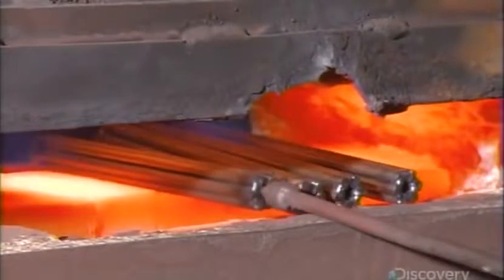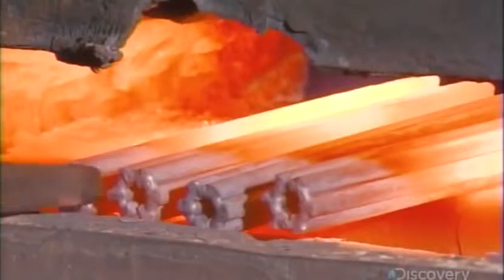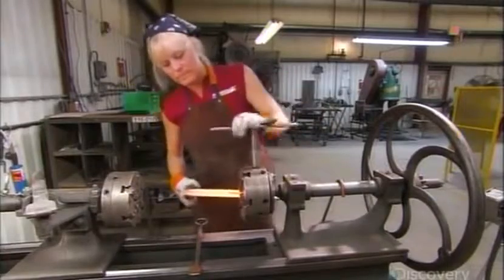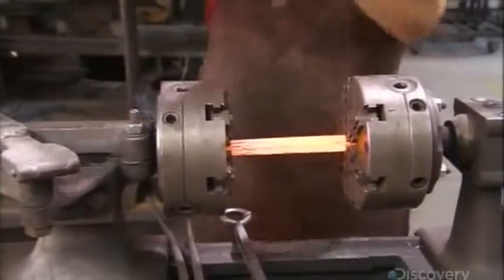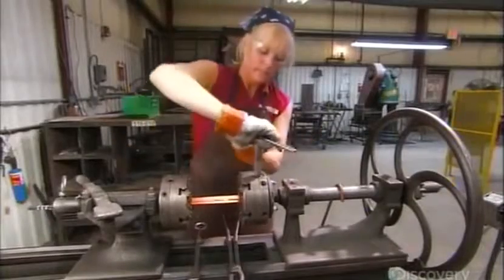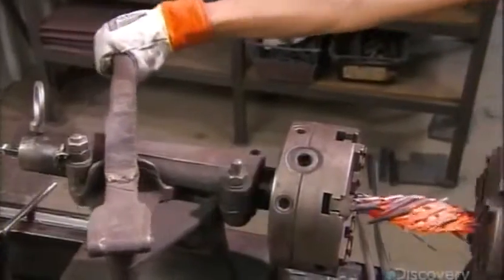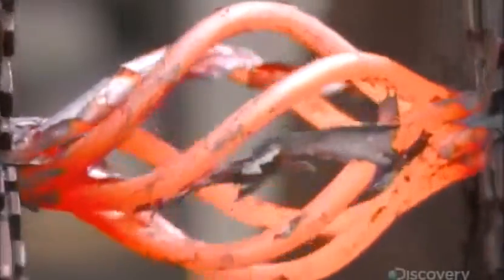A worker puts the bundle into a forge that softens the steel at about 1,000 degrees Celsius. She then mounts the softened bundle in a twisting machine, securing it tightly in place. She turns the wheel, spiraling the bars together. Then she reverses the wheel, causing the center of the bundle to pop out, creating the twist basket design.